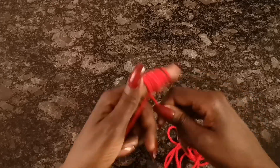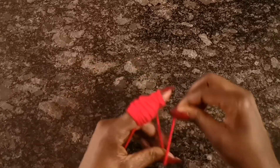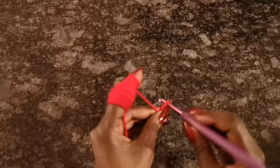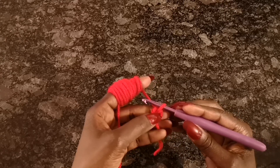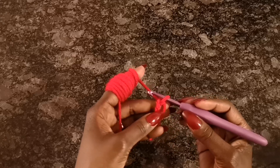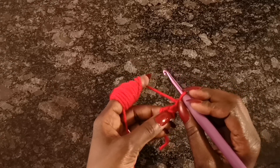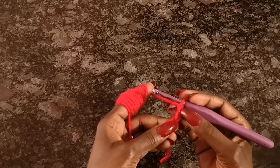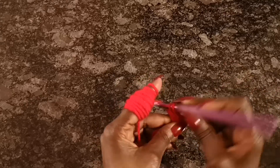Now that you have everything you need, we're going to start by doing almost the exact same thing as the table mat, which is a magic circle. We take our crochet hook and create the magic circle — I put the hook through, bring it in, and keep this space open with my thumb and middle finger. Then I chain two — one and two — and I'll put 14 double crochets in this space. The chain two counts as the first, so I'll do 13 double crochets to make 14 total.